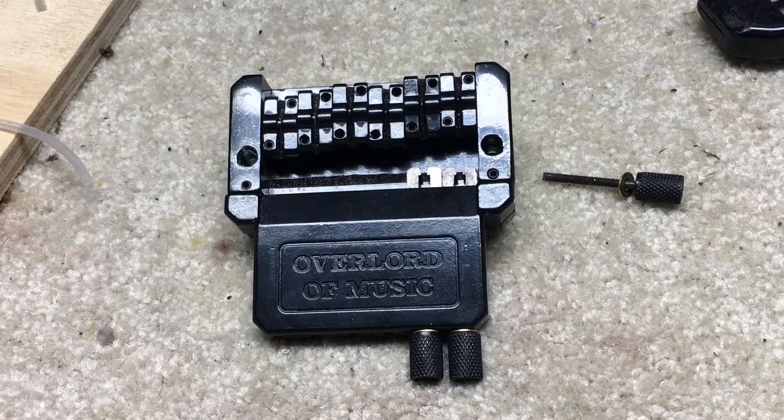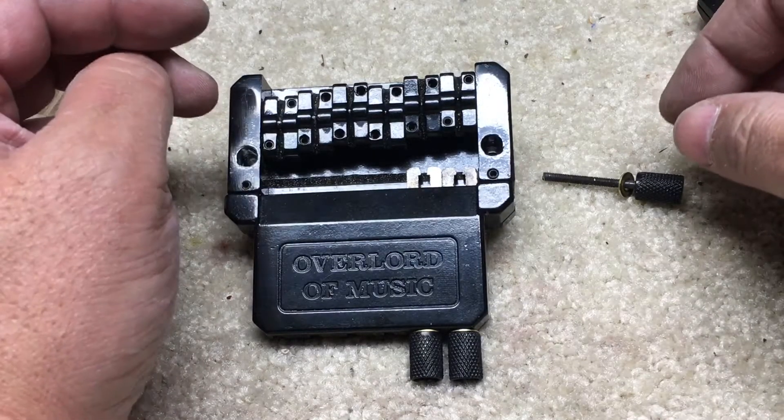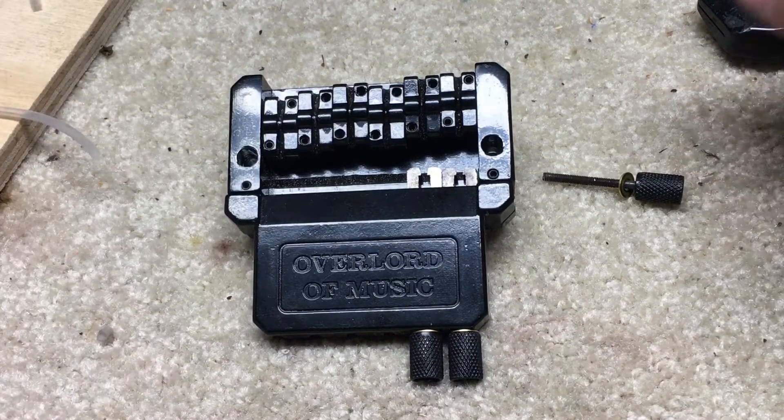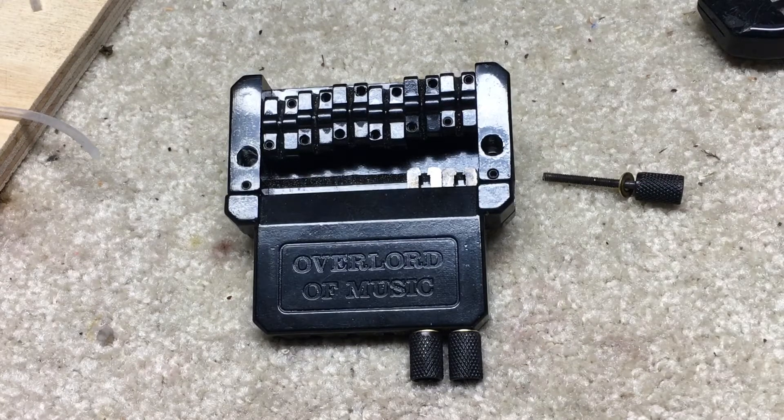Hey YouTube! Here's another one of my videos on TREM systems. I've been curious about Steinberger guitars for some time, but it's a very expensive guitar, so I got a Mustlady Steinberger kit, which I think was about a hundred bucks.